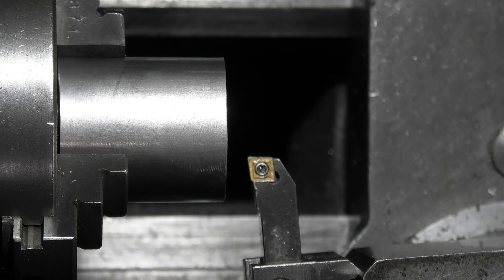Today's project is the floating reamer holder and we're making a start by turning this one and a half inch piece of steel, boring a hole, and then we'll part it off.